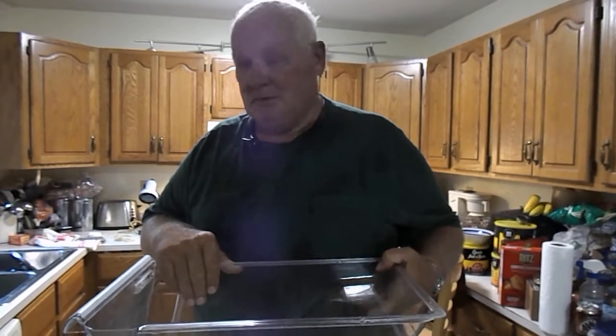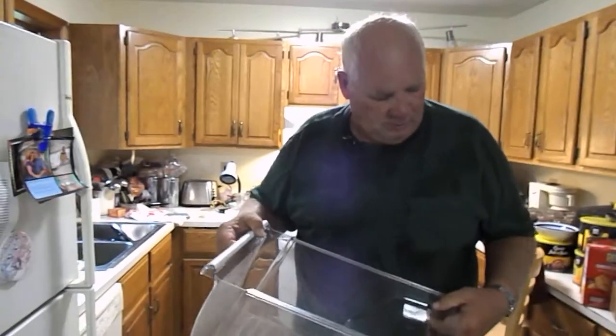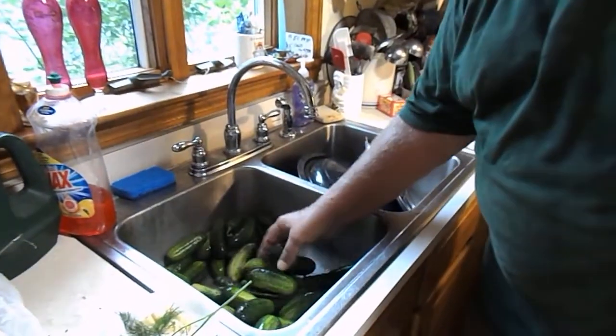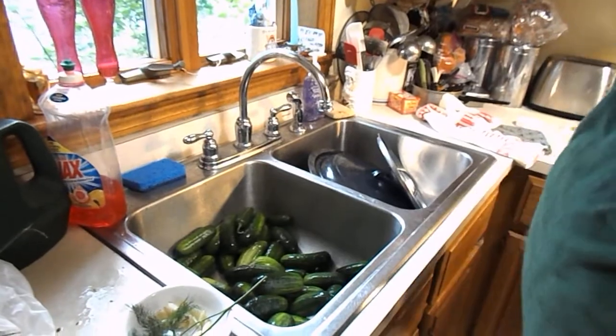Yesterday I picked and bought some cucumbers and I put them in this drawer full of water in the refrigerator overnight. And then you drain them. So there's the cucumbers we'll be using for pickles.